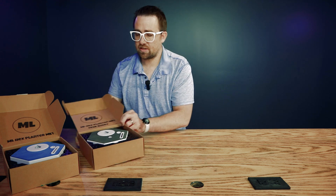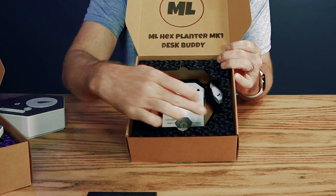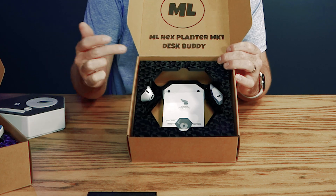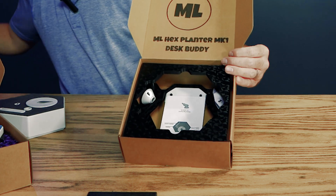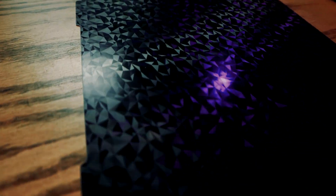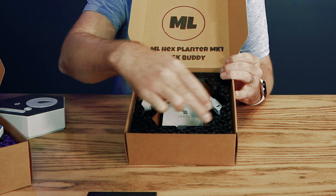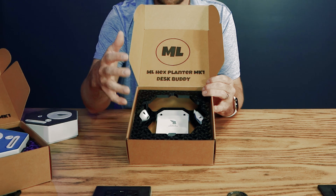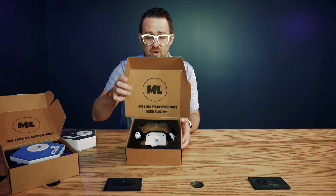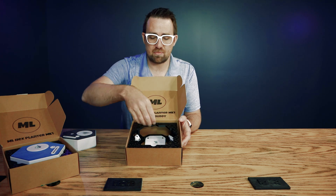I'll go ahead and take the product out here. The first thing you'll notice is the top plate. This is using a build plate texture — this one is a polygon-style material. There are a bunch of them out there now: carbon fiber knockoff looks, holographic rainbow kinds of things. I wanted to go with a very simple design aesthetic, so I did the polygon look. This really helps because as soon as the end customer opens the box, they get a nice visual aesthetic instead of just a cheap 3D print look.